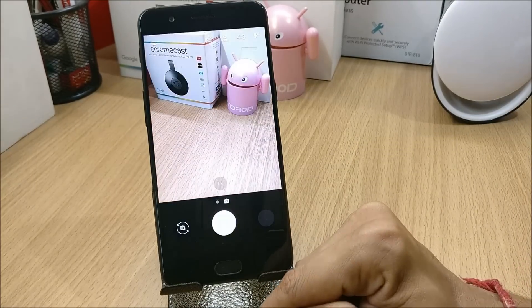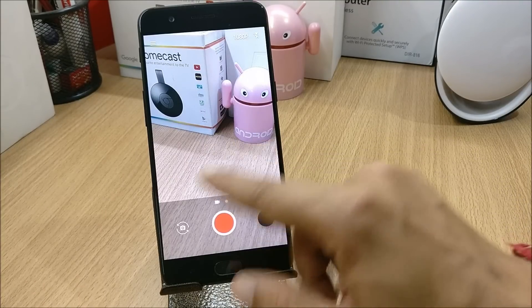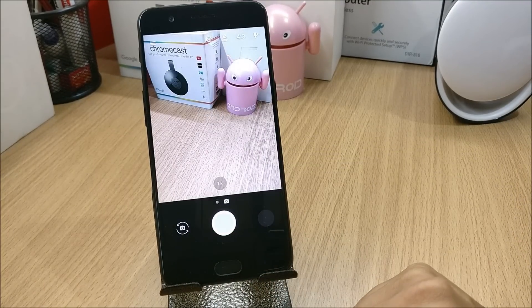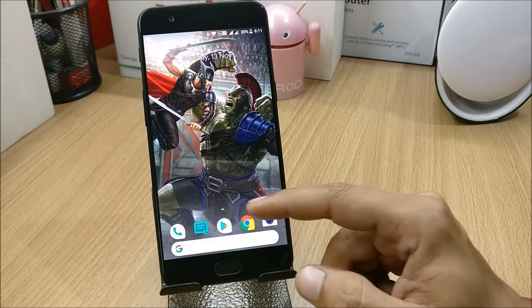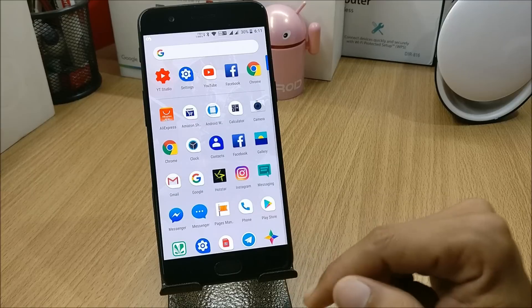One more good thing about this ROM is it comes pre-installed with the OnePlus camera. In this camera everything is working fine including video recording, but you don't have the depth effect. Now we'll take a look at the customization options available on this ROM.